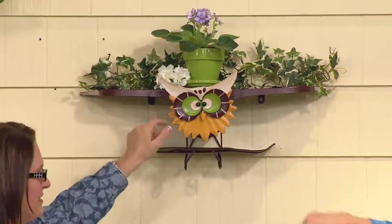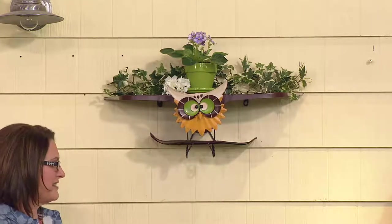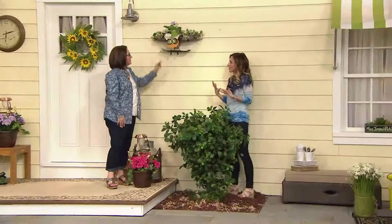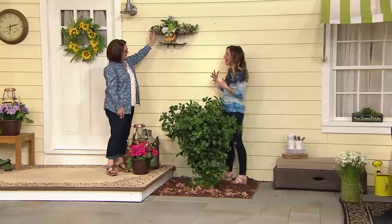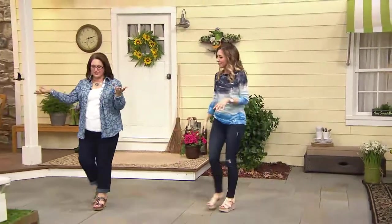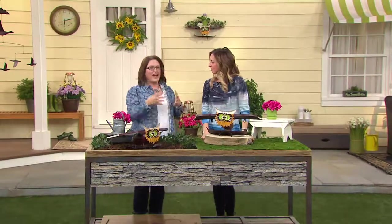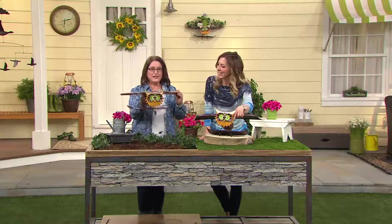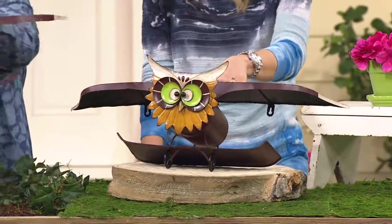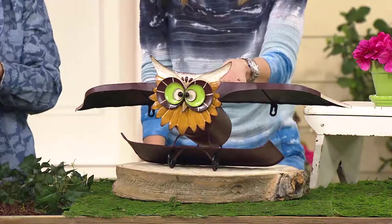I absolutely adore him. When I present owl pieces, especially in jewelry, I talk about wisdom and intuition — owls can see things other people can't. But when I look at him I can't talk about that stuff, I just talk about how adorable and funny and whimsical he is — he just makes me smile. I love that Plow and Hearth products make you smile, because your outdoor space should be fun and serene. And because it's made for outdoors, we're not going to worry about him rusting or the color fading — they've tested it to withstand the elements.